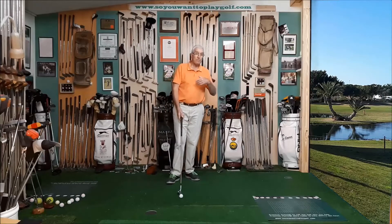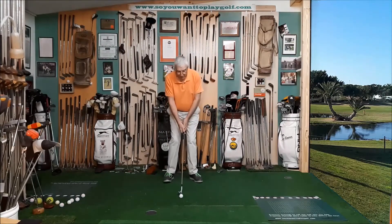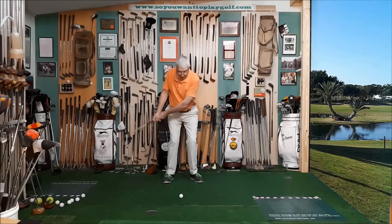When we practice this from close to the green, you can move further away and then just make a longer swing. Doing exactly the same — setting up the same, pressing down on the forward foot and keeping the pressure when you make a longer swing.